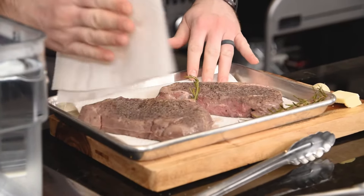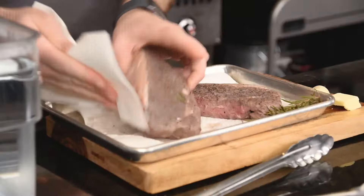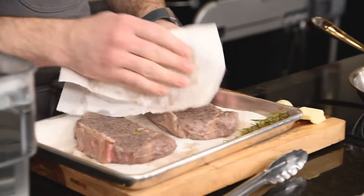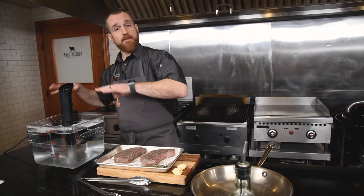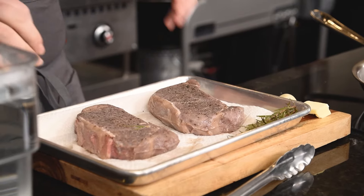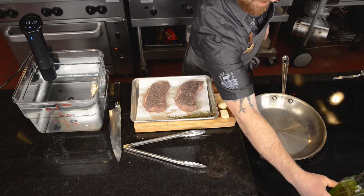What we're doing here is technically a reverse sear technique — we're cooking the steak through completely and then applying a superficial sear, which not only makes it look much nicer but also adds a ton of flavor. The sous vide process is for getting that perfect cook and infusing some flavor, but the sear will really get you that crust and the final depth of flavor you're looking for in a nice pan-seared steak.